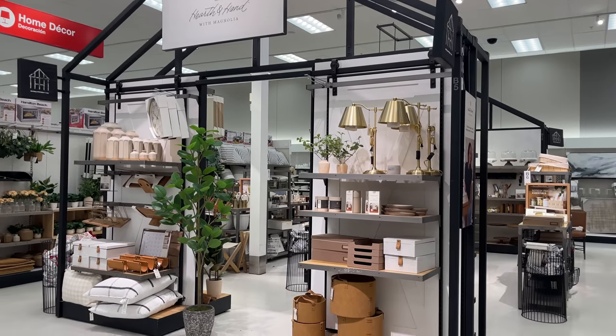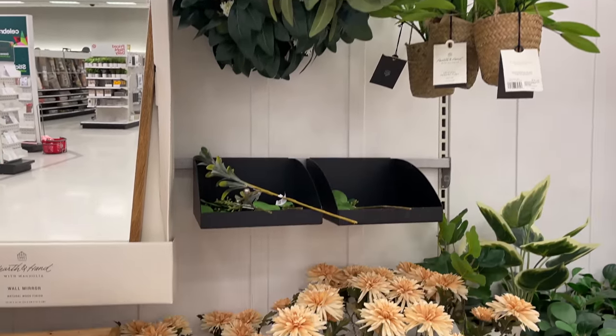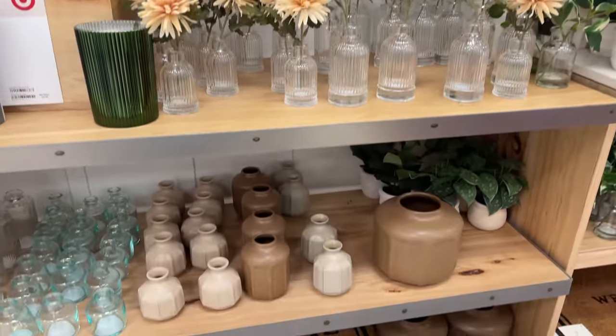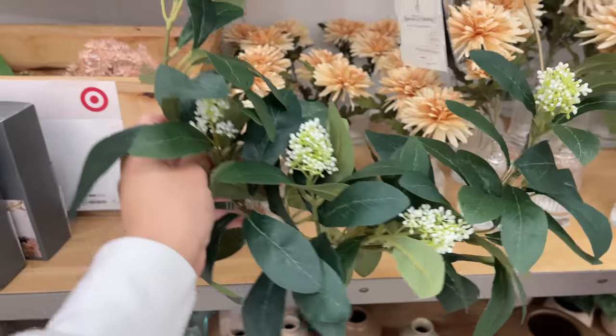Hello everyone, welcome back to my channel, and if you're new, welcome! My name is Evelyn. I know I said I wasn't going to be posting anytime soon, but I headed to Target per usual and I saw the new Hearth and Hand spring collection, so I figured I'd just film it and share what I found.